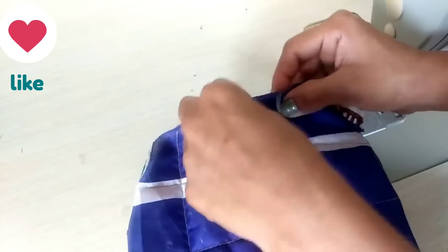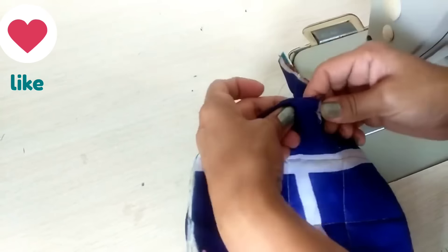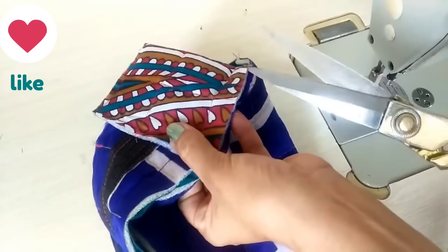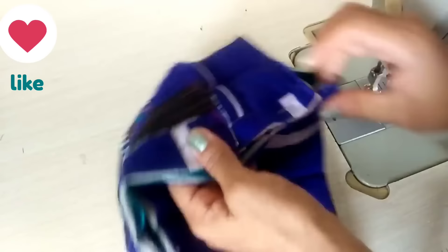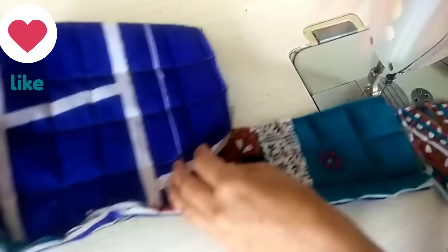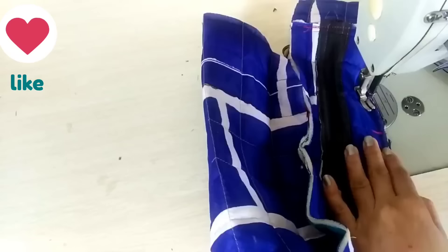We have joined the piece. This is 4 inches. We will mark the bottom. We will attach both sides and set them. We will attach the belt and both sides. Now we will attach the top as well and attach both sides.